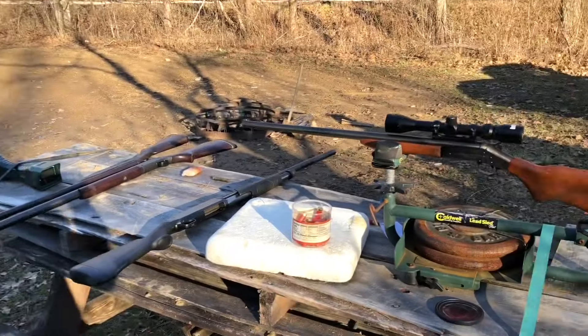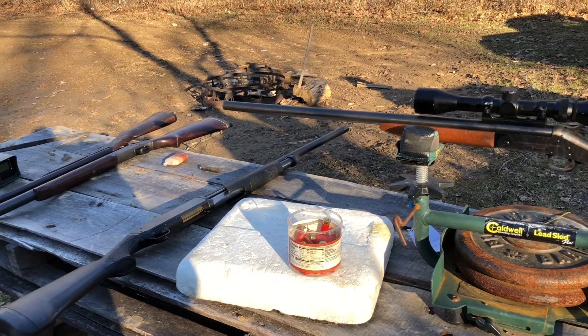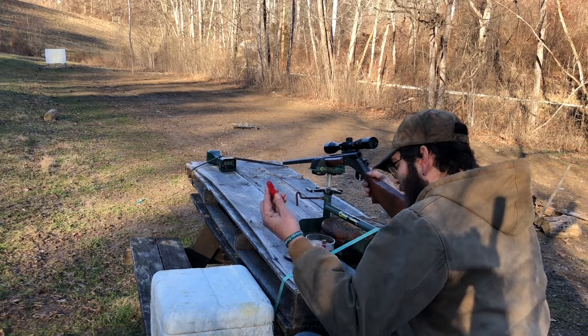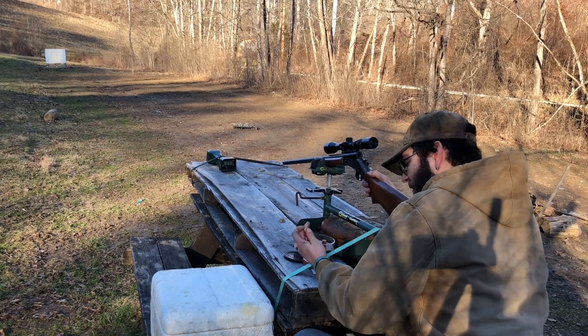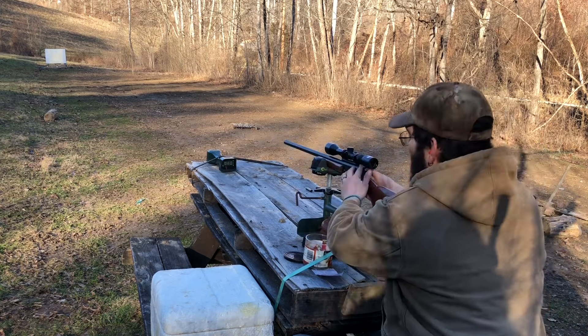We're at 42 yards like usual, going to see how these do. The last Mr. Hollow Point slugs at 510 diameter shot really well — I think those were 345 grains. Let's see how these 275-grain Mr. Hollow Point slugs loaded with 20 grains of Blue Dot perform.